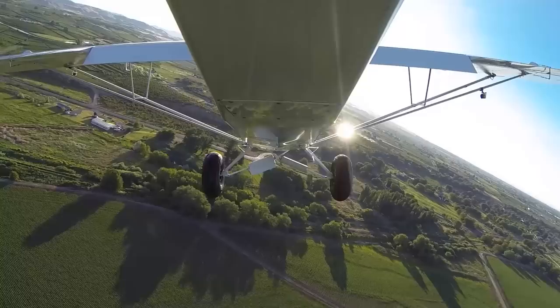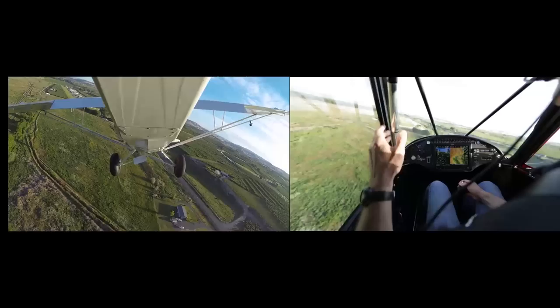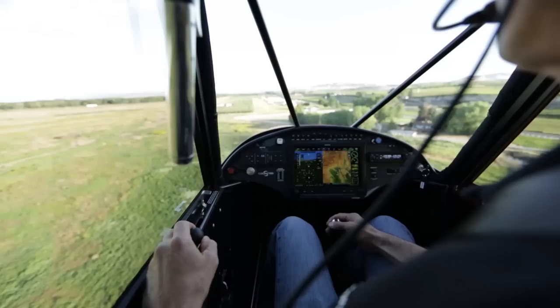Now we're going to turn base. We've got our speed down to around 65. Let's bring the second notch of flap in. Now we're about to turn final. Let's slow down to an approach speed of 45 to 50 and bring in full flaps, three notches.